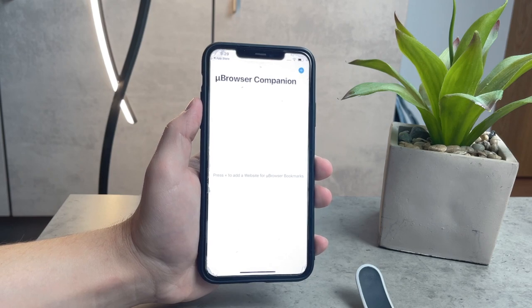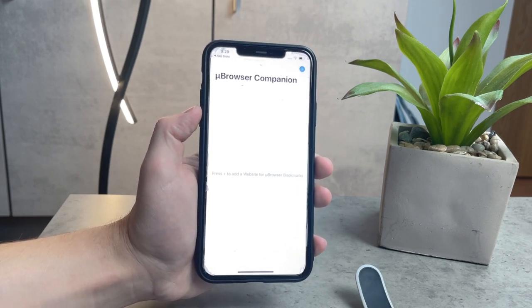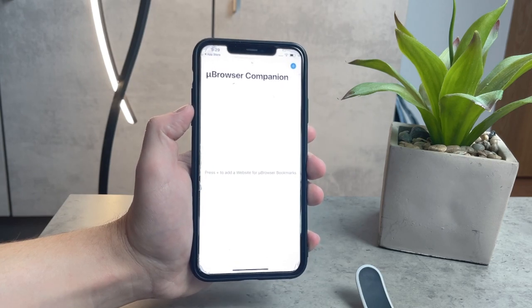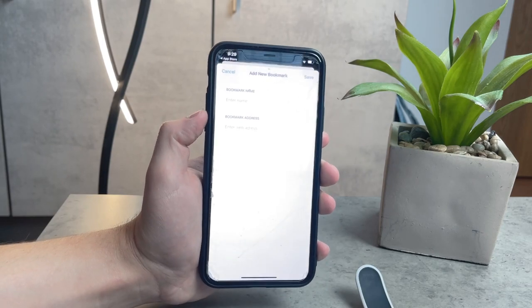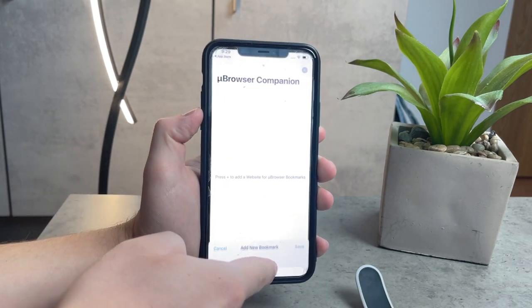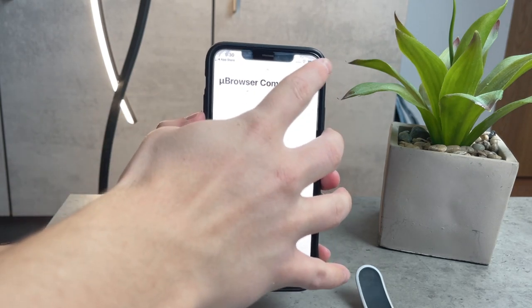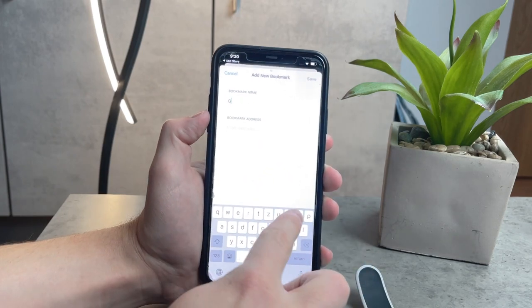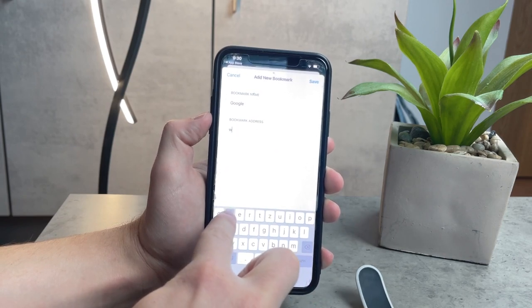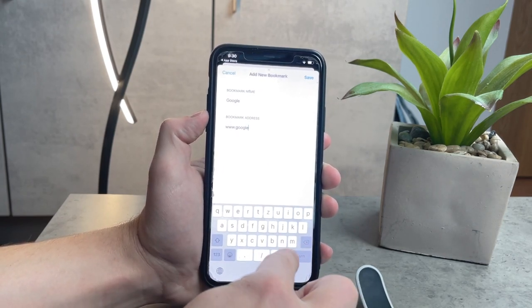The way it works is that you open up the app on the iPhone first and save or add some links to it. You don't really have many options — the only clickable button is the plus icon at the top. You can enter a name to save it, and there's a web address field where you paste something from Safari or type in a regular website address.